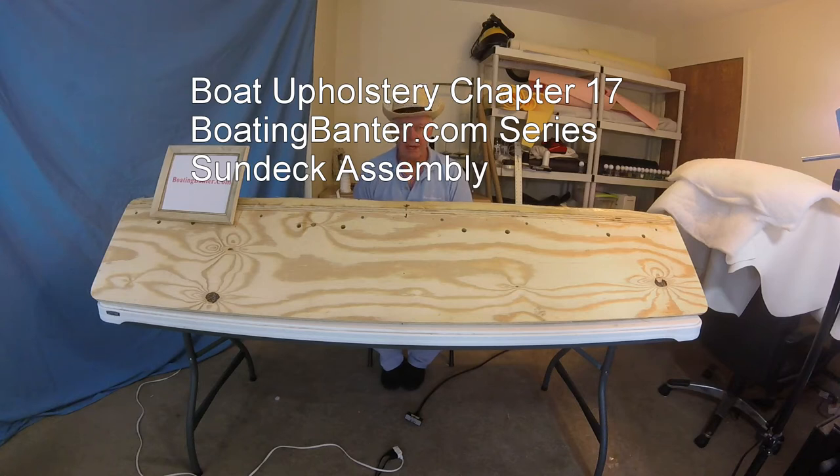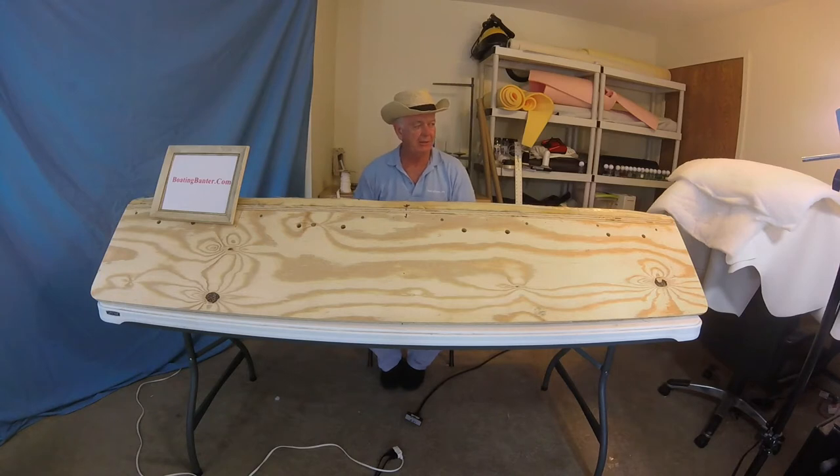Good morning BoatingBanner.com fans, Captain Larry here. We're off to chapter 17. Today we're really going to have a kind of a broken-up situation here. This sun deck backrest combination is a big-time project, so I apologize for the stopping and starting. I'll try to cut out as much as I can, but I do want to show you virtually every step so you don't get lost if you want to try this yourself. Let's go.